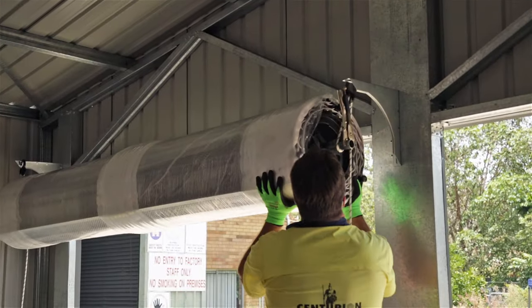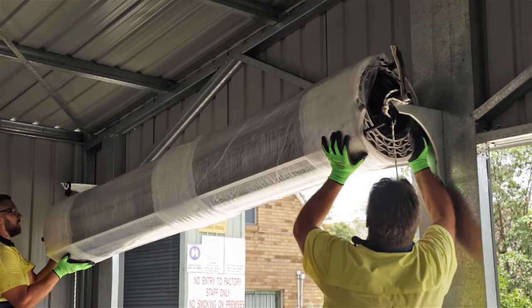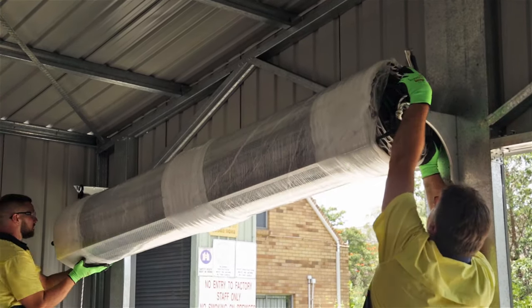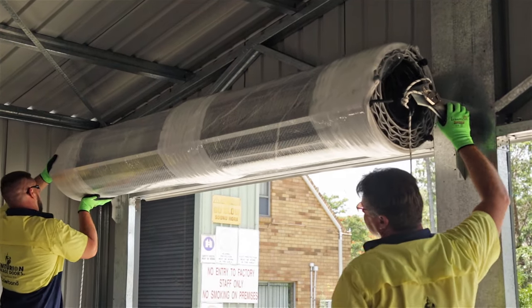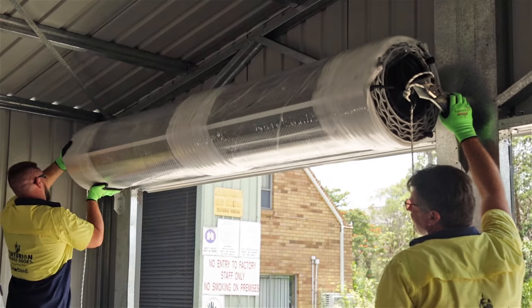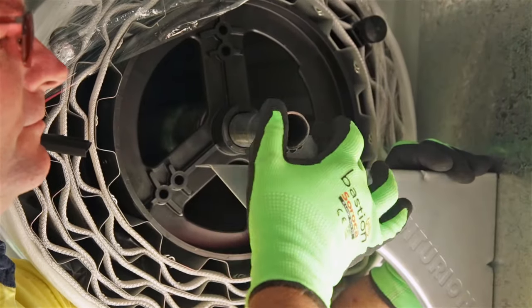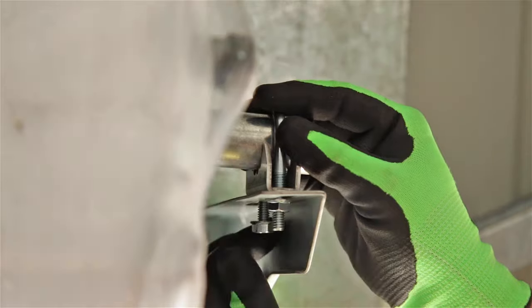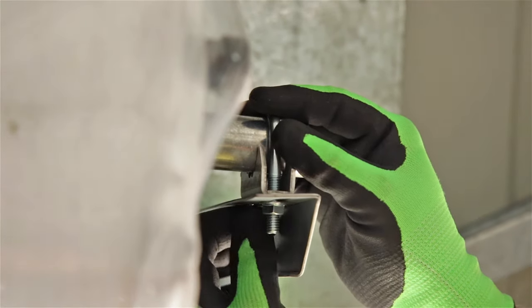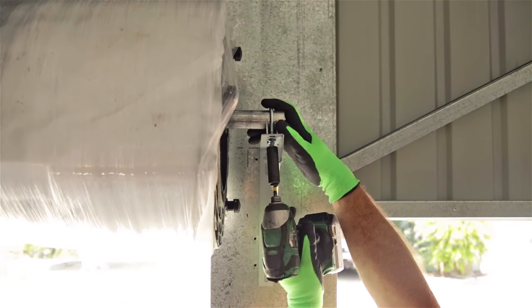You'll need to push the door up onto the mounting bracket one side at a time. Pull the stilsons downwards to help you keep the door in position. Prop up the door slightly so that you can insert the saddles under the shaft. Place U-bolts over the shaft and tighten by hand. Make sure the door is centered over the opening then tighten the U-bolts on both sides.